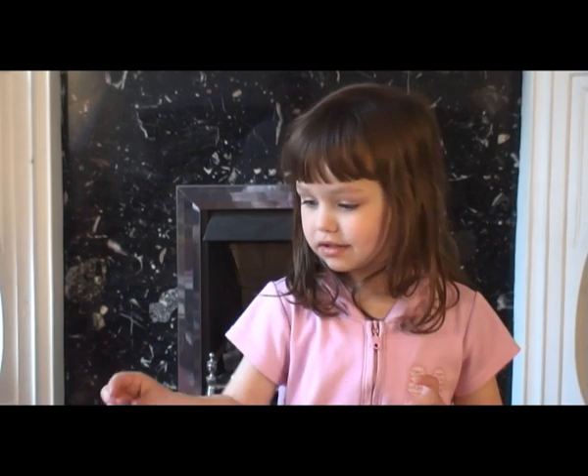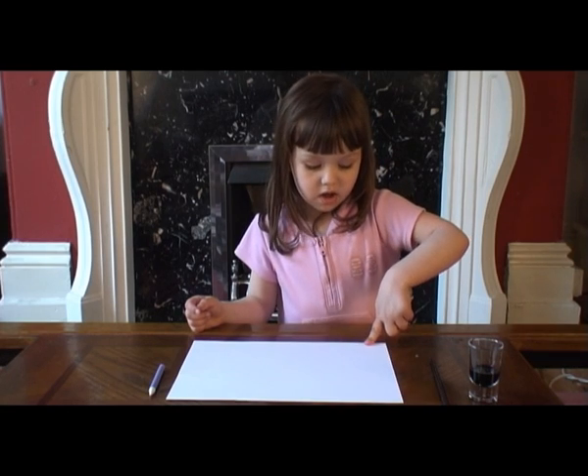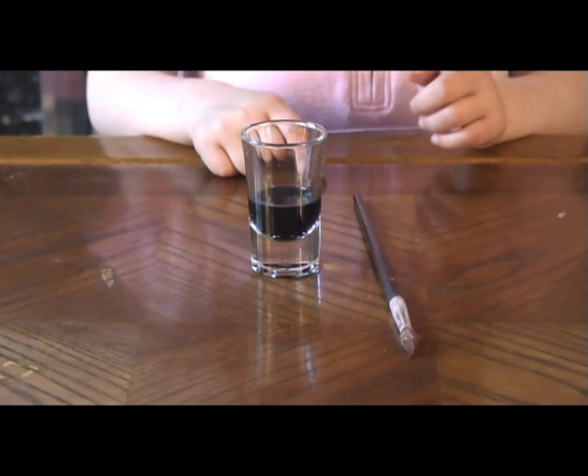Today we're going to do magic paint. Here's what we need: a white crayon, white paper, and some watercolors.